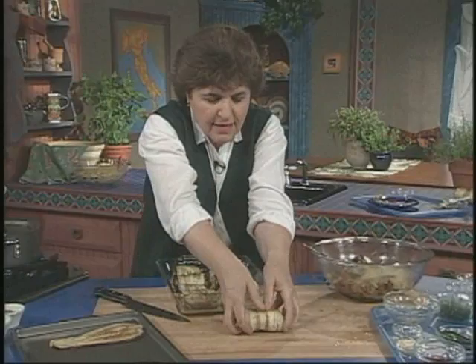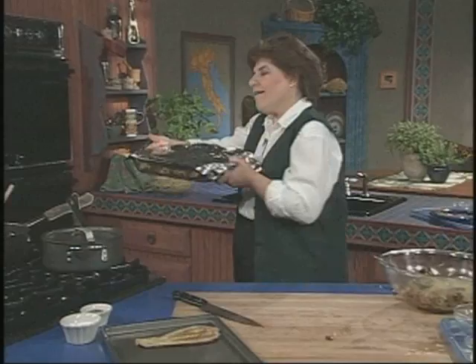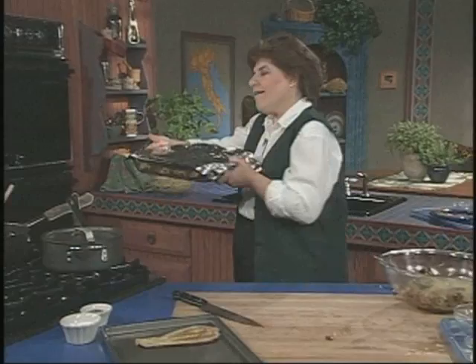This is the involtini part. In a baking dish, you take them and put them side by side. Your oven is on at 350 degrees. You cover this with foil and bake these for about 20 minutes.